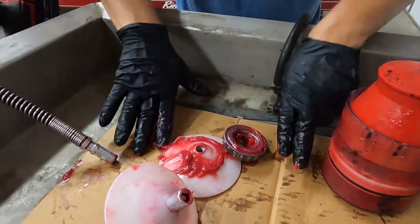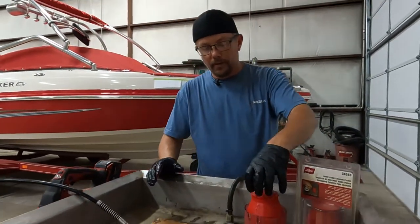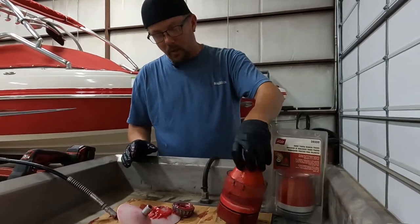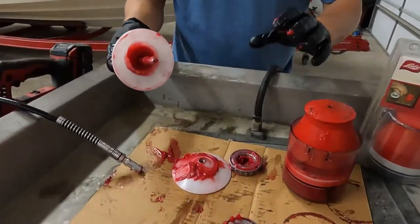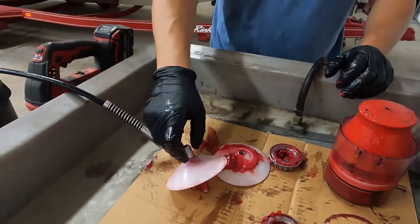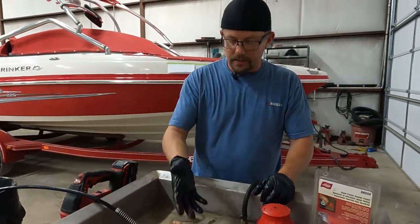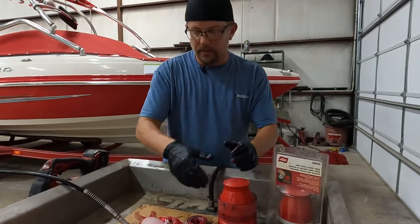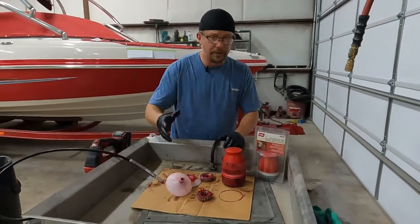Either one of these units will pack the bearing — they'll do a small bearing and they'll do up to a large bearing. I prefer this one just because we use it every day; it does a quicker job and it's not quite as messy. As you can see, this one is messy, but this may be more for your budget. If you're only going to occasionally pack your bearings, or if you've got a single axle and you may use this thing once a year or every couple of years, then by all means just do whatever is best for you. Either one will work, but I do prefer this one over this one, hands down — they're both effective.